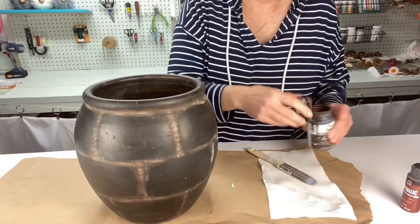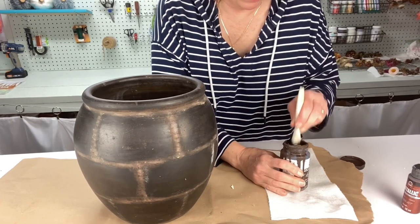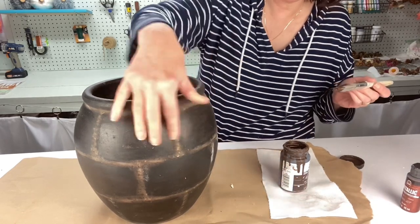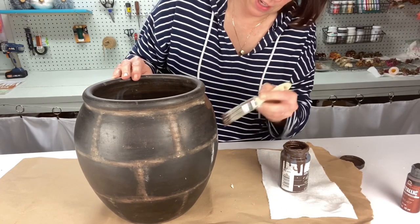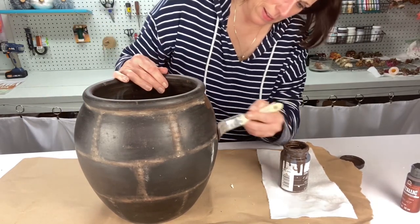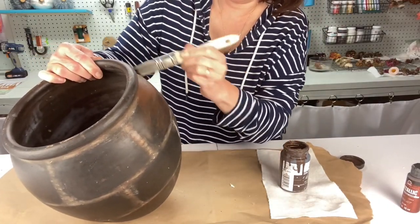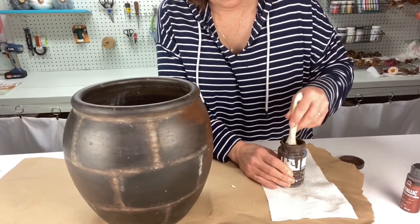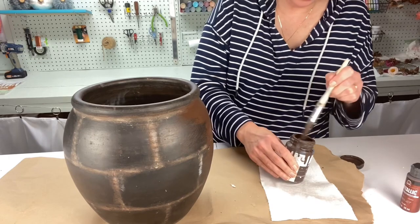I'm going to take some dark brown paint and see if I can kind of fill in some of this detail here. The paint is super thick — I need to dilute it a little bit. It's a little old, so let me just try to put a little water in. I kind of want to make a wash.